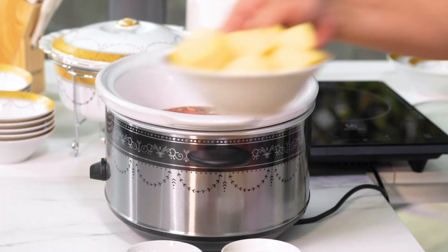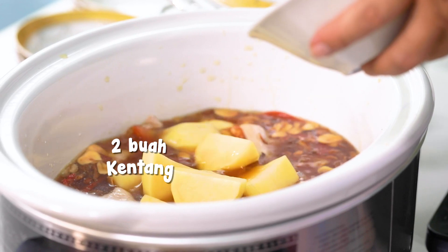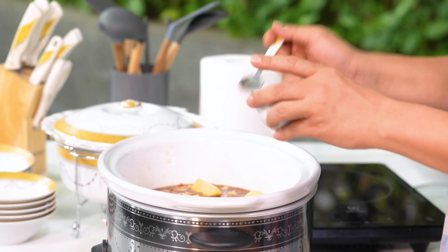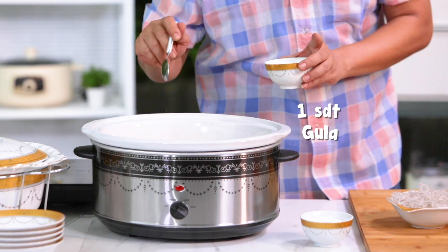Sekarang tinggal kita masukkan kentangnya ya. Ini kalau sudah masuk semua seperti ini, tinggal kita masukkan garam dan gula. Garamnya satu setengah sendok teh ya. Kemudian gula pasirnya, kita tutup.